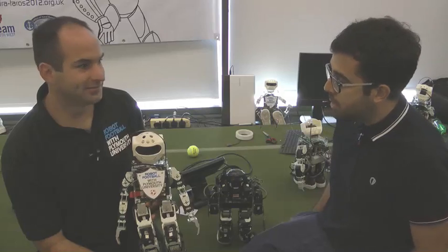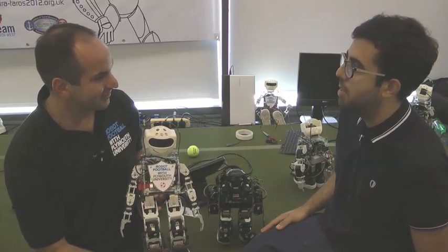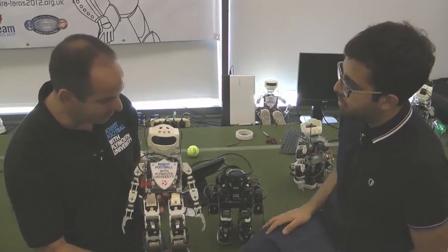I'm here with Peter from the Plymouth Humanoids. Peter, tell us about your robot and the event it's entering. Our robot here is the current world champion and world record holder in both the sprint and the marathon event at the FIRA Robo World Cup — he's a bit of a Mo Farah and a Usain Bolt at the same time.